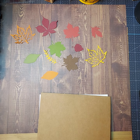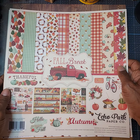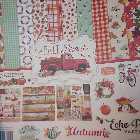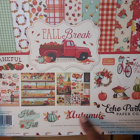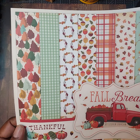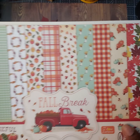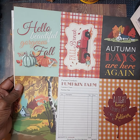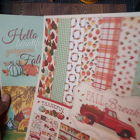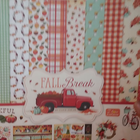I want to share with you the paper that I used for the cards that I made. This is called Fall Break by Steve Duncan — Echo Park — and it's autumn. I love this paper. The collection is just so warm and so cozy, very vibrant and beautiful. Here are some of the cut-aparts — the journaling cards — and these are some of the ones that I actually used in the cards that I made.